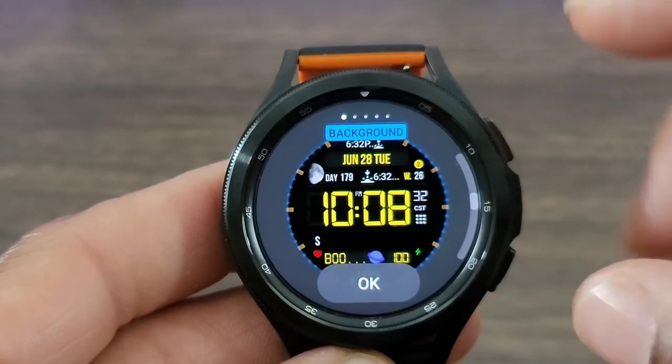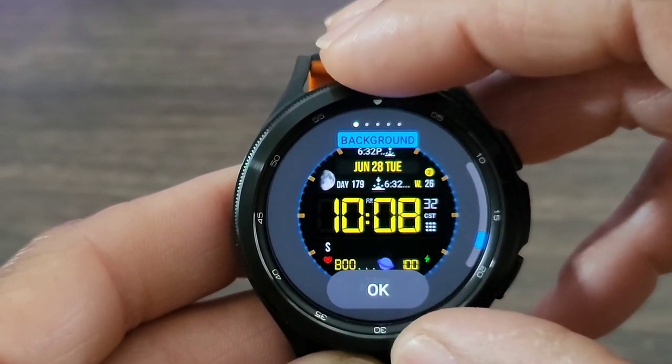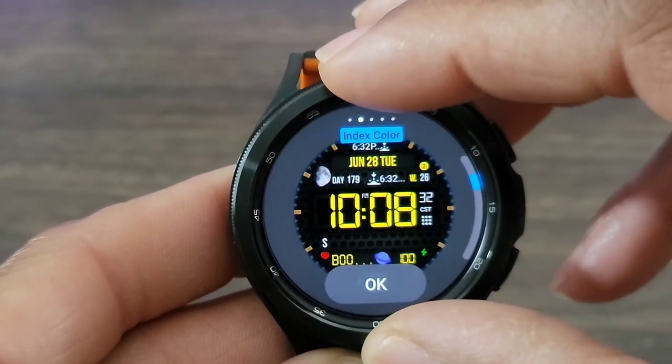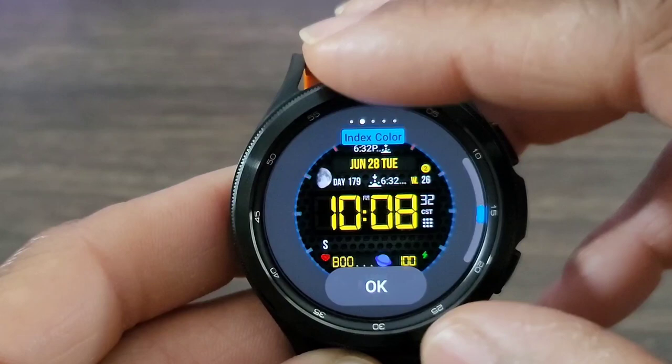Now here I'm going to go in and go into customization. You got the background that you can change — you can see that one right there. You can change the background, which I thought was nice. Then here you get the index color that you can change, with different colors you can add to tie into that outfit you may have for the day.